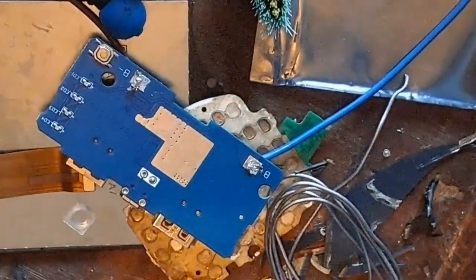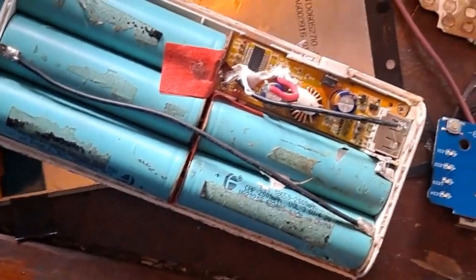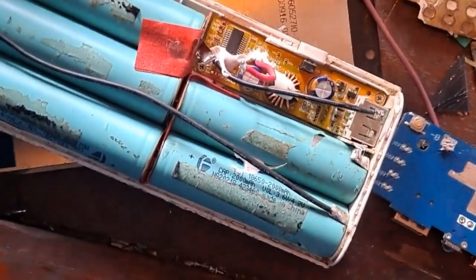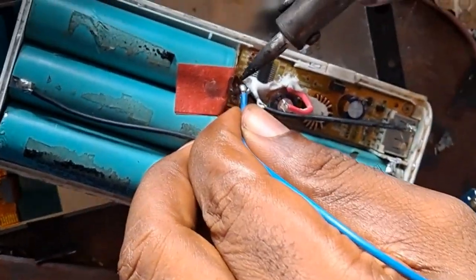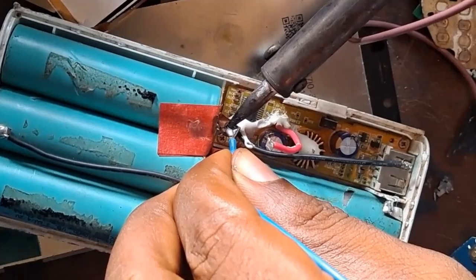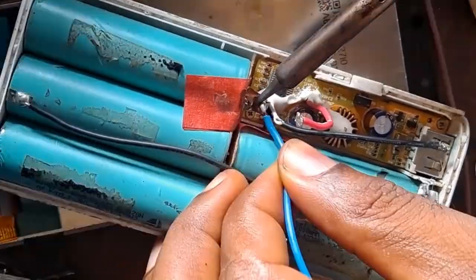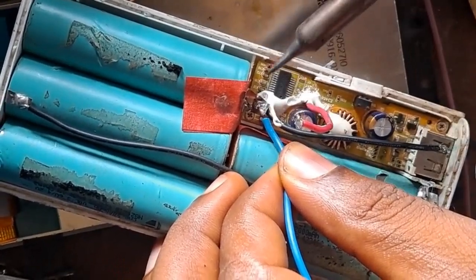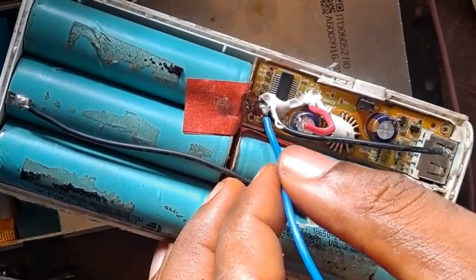The multimeter will be able to light up. So the next thing I will do is connect the positive to the positive of the battery and the negative to the negative of the battery. I'm bypassing the power bank panel entirely so you can remove the old panel, because you want to use the new panel on this power bank.